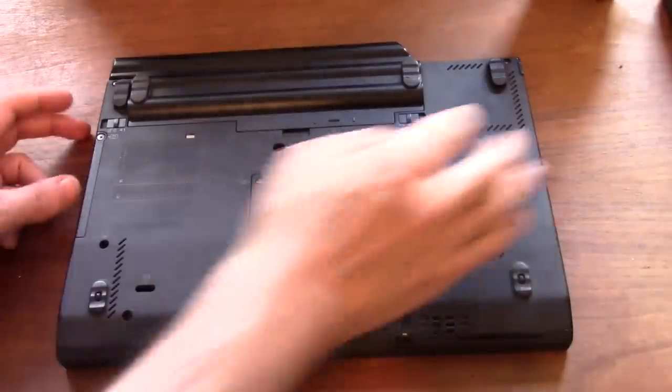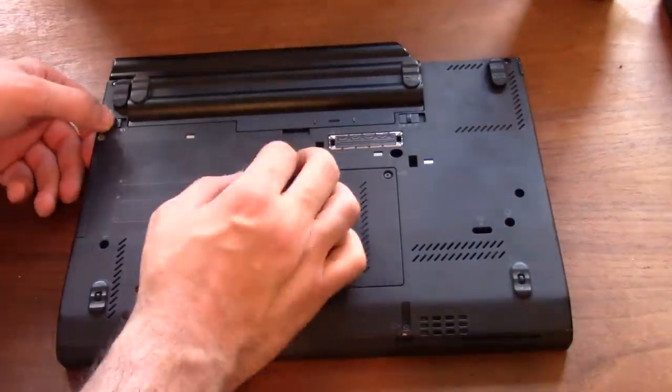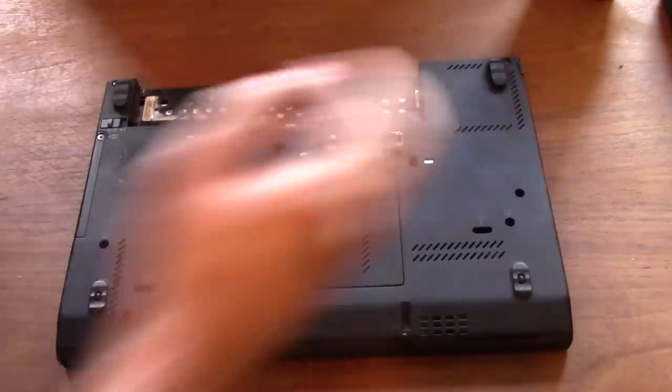Most importantly, make sure your laptop is turned off. You want to unlock your battery and release it. You might have one of the smaller six-volt batteries — I have a bigger nine-volt battery.